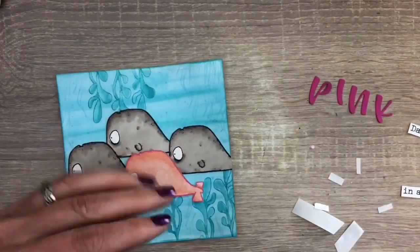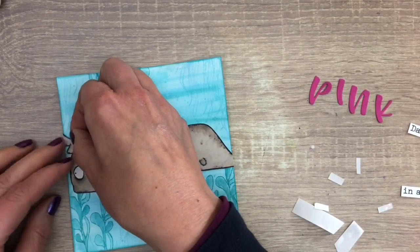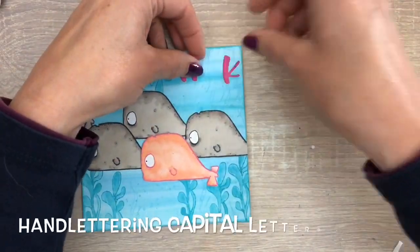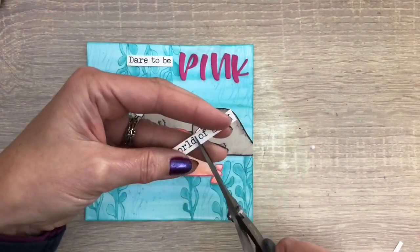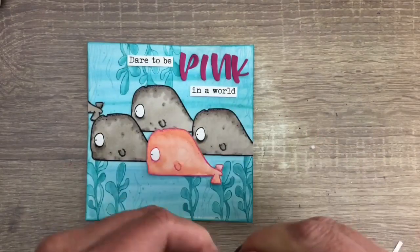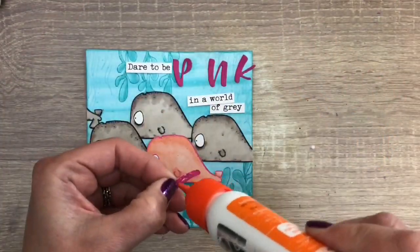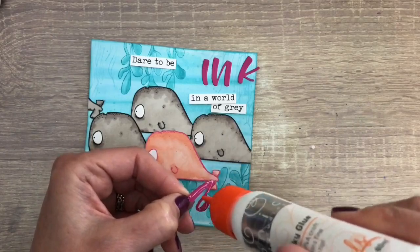I cut off the tail that is sticking out and add it on the other side so it looks like there's one more whale. I printed part of a sentiment and cut the word 'pink' and add them at the top of the card. I use glue for the cut letters and tape for the sentiment strips. I start with adding the word pink so I can be sure it fits, and then I add the strips around the word.